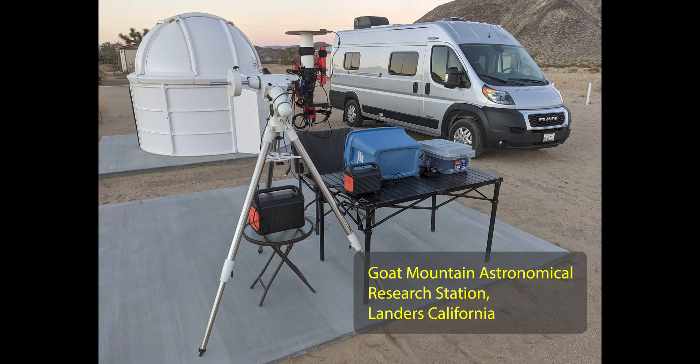Finally, I didn't identify the cost for this, but I have leased a pad at Goat Mountain Astronomical Research Station in Landers, California. That's where I go to image now — it's a Bortle 4 zone — and I'm headed down there this weekend to redo the offsets for all my filters.